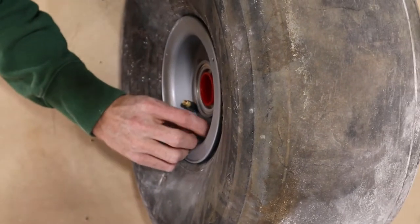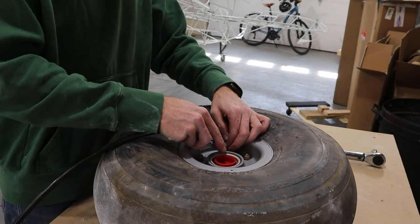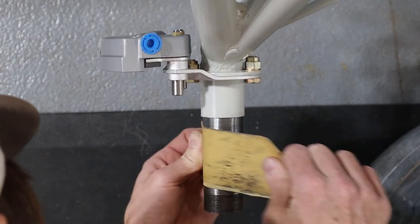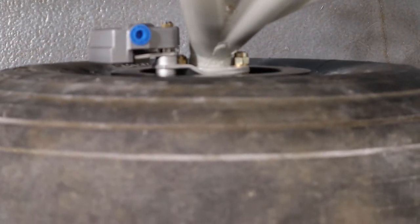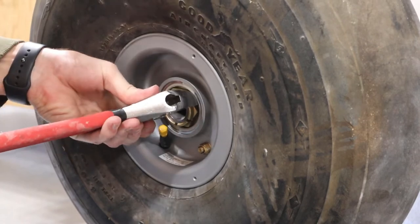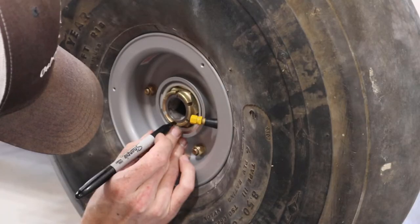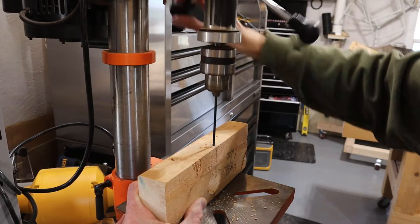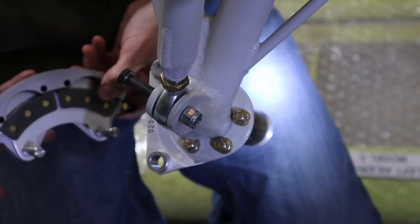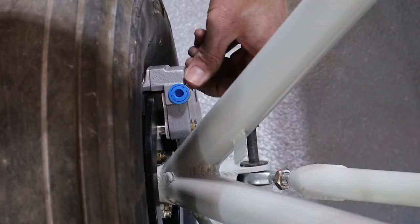I haven't decided for sure what size of tires we're going to use, so for now we've put on a set of runout tires to kick that decision down the road. Before installing the wheel on the axle I cleaned it up with some fine-grit sandpaper. Then I slid the wheel on, tightened down the axle nut appropriately, and marked where to drill the cotter pin hole. I made a little jig to help me drill through the axle true to my intended line. Next I put the brake calipers on — the inside piece slides into place, the outside piece is then slipped into position, and held in place with bolts that go through the inside piece.